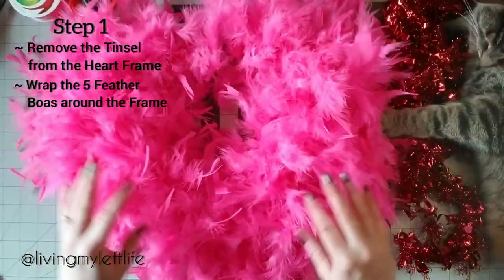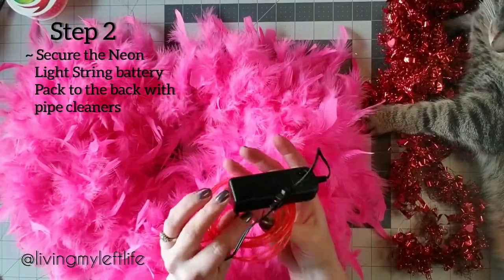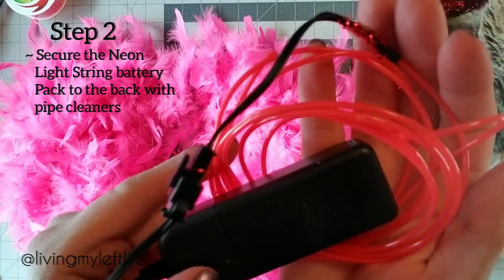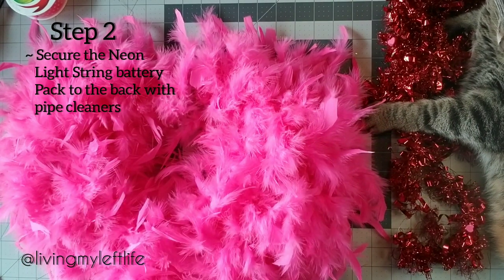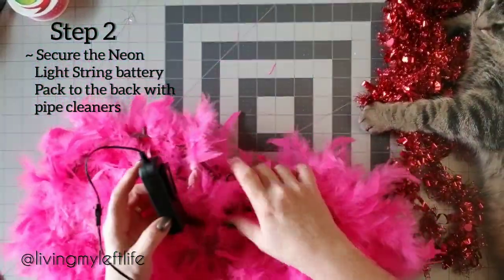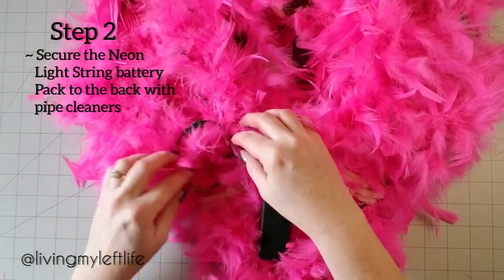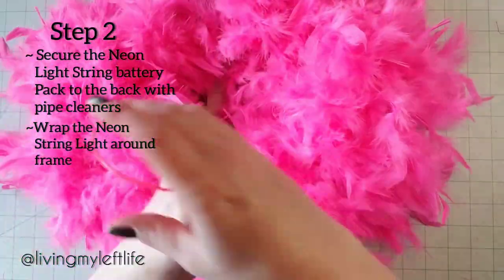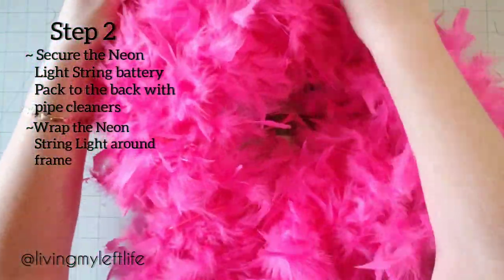Step two: secure the neon light string and battery pack to the back. This is a neon light set I got from the dollar store — I think it was four dollars from Dollarama. I love that it has a little hook, so I'll flip it over and just hook it on to the frame on the back, just like that. Then start wrapping the string light kind of willy-nilly around.